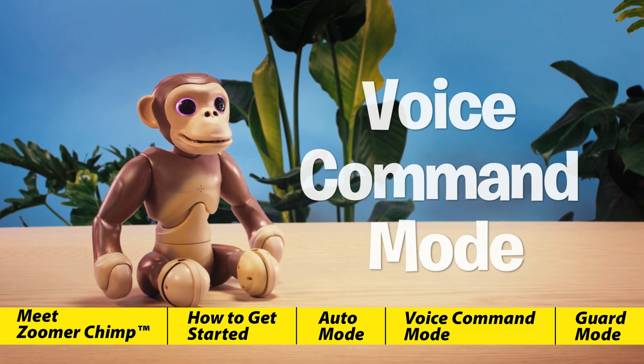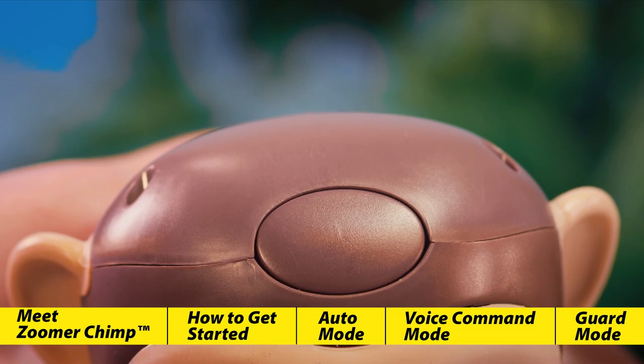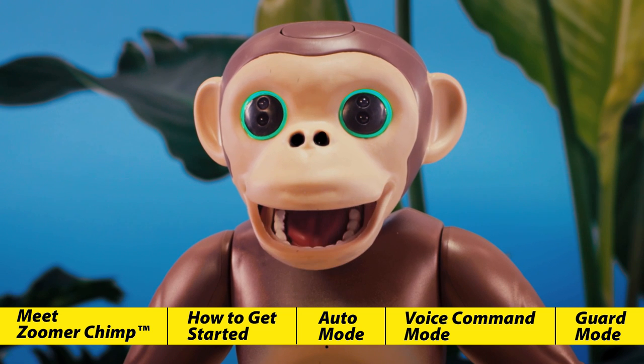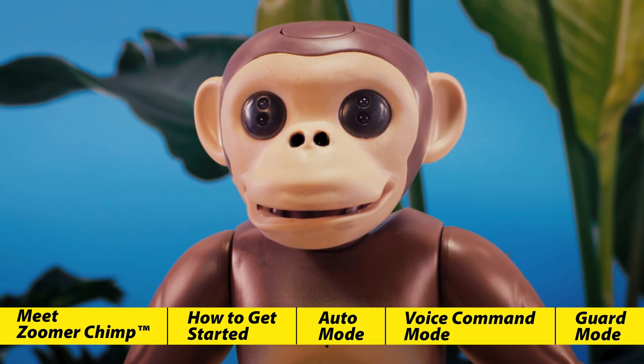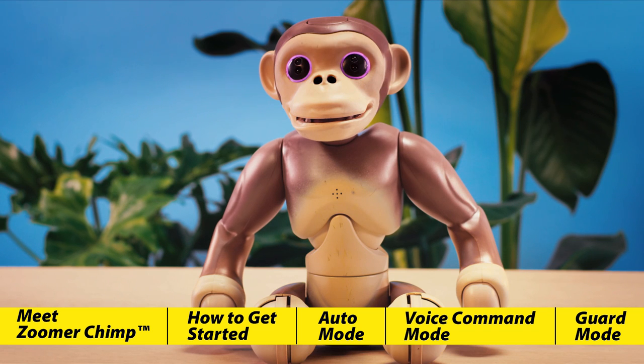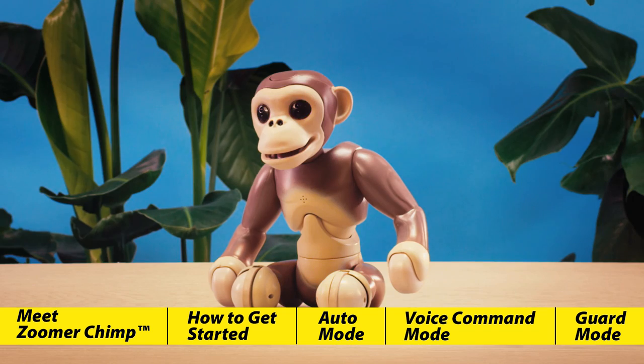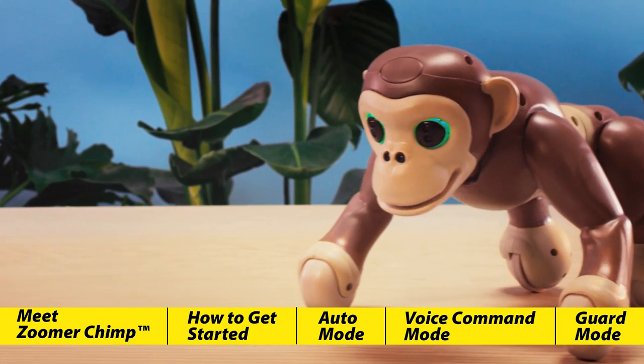Voice command mode. Zoomer Chimp will enter voice command mode when you press the button on top of his head. You'll know he's in voice command mode when his eyes flash purple and you hear him say "Ooh, ah!" When speaking commands to Zoomer Chimp, make sure to speak loud and clear. He listens best when you speak near his face. If Zoomer Chimp doesn't hear anything for five seconds, he'll exit voice command mode. Zoomer Chimp knows ten different commands.